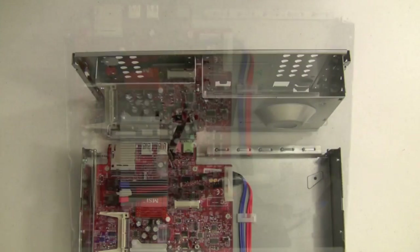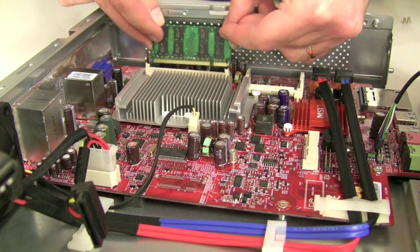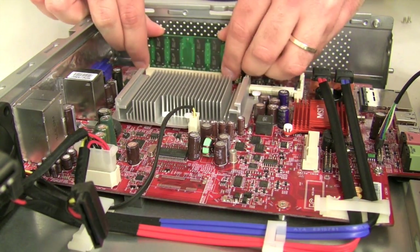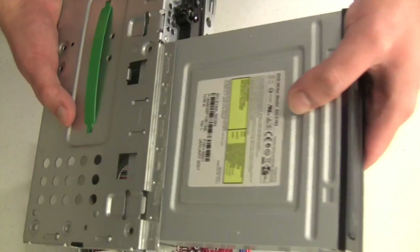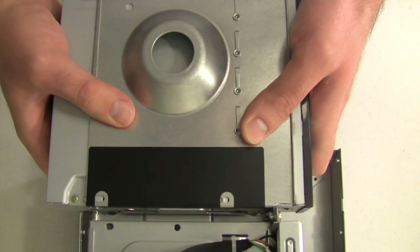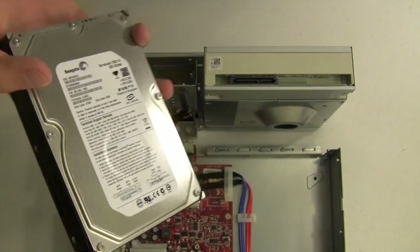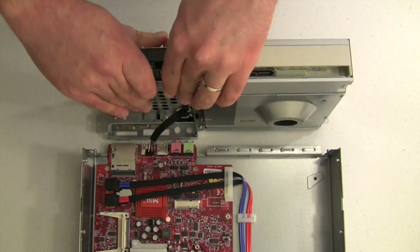Now let's start assembling the computer. First, let's unplug part of the case. Now we add the RAM, and now we add the DVD drive, sliding it in from the front of the case, making adjustments until we can see the screw holes at the bottom of the case. The hard drive slides in the same way, again with the screw holes at the bottom of the case.